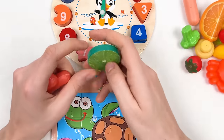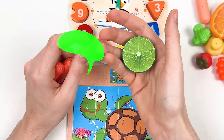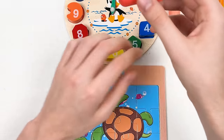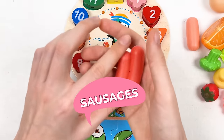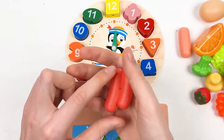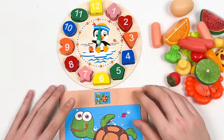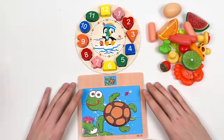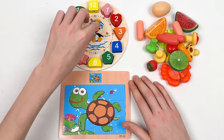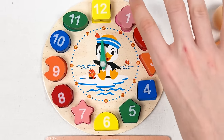Here we have a lime — it's called lime. And here we have two sausages — they're called sausages because there are two of them. Great, we completed the puzzle game! That was a really exciting journey.